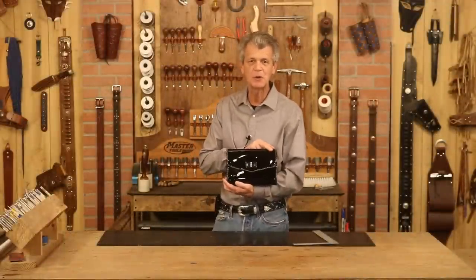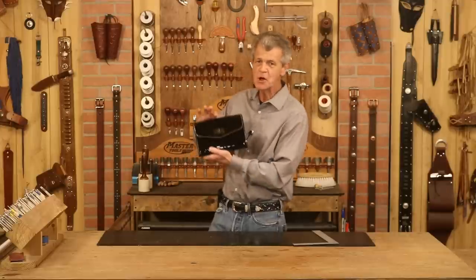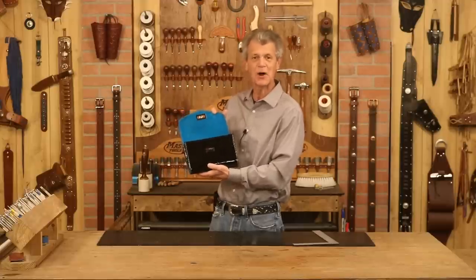Hi, I'm Chuck Dorsett for Weaver Leather Supply. Let's make a very clean, elegant clutch bag. We're going to use a round bottom gusset, a high enclosure, and we're going to add a liner to give that a good feel and just a hint of color.